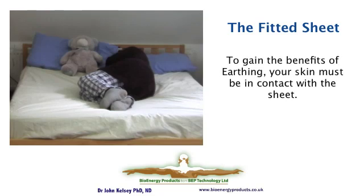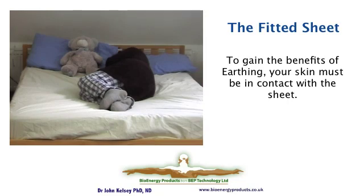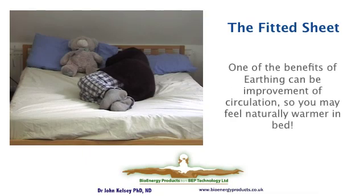Here is a person who feels really cold in bed, especially in English winters, so she's really well dressed up. She's lying on a fitted earthing sheet. However, because she has no skin in contact with it, she's getting no benefit. If she actually spent more time with her skin in contact with the earthing sheet, her circulation may improve, her thyroid may behave more appropriately, and she may feel warmer in bed.